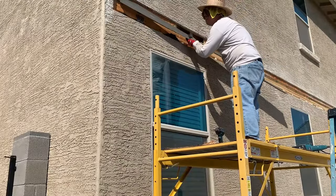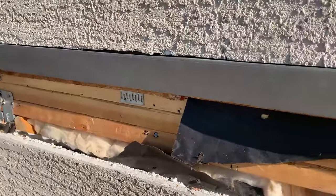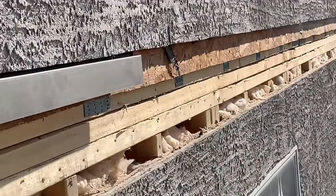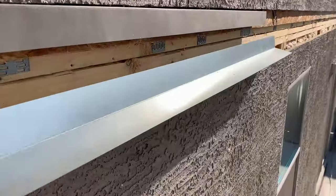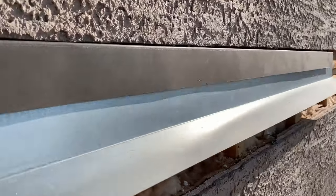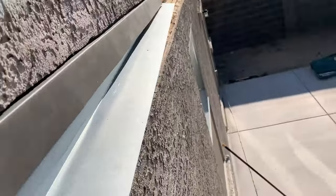I then began to work on fitting my first piece of metal flashing into the stucco. The first metal flashing is called a Z-bar flashing. It has a 3-inch tall fence that is inserted behind the stucco and a smaller 2-inch lip that will go over the second piece of flashing. The second piece of flashing is called an L-flashing, and it also has a 2-inch fence that will go underneath the Z-bar flashing and a longer lip that will go over the patio roof.